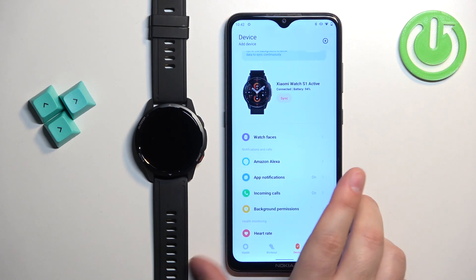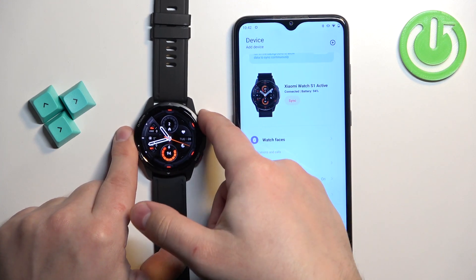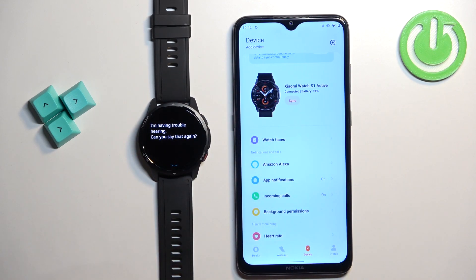At this point, Alexa is activated. Go to your watch and wake up the screen by pressing the home button. Then press and hold the home button and it will start listening to you. You can say a command like 'Tell me a joke.'